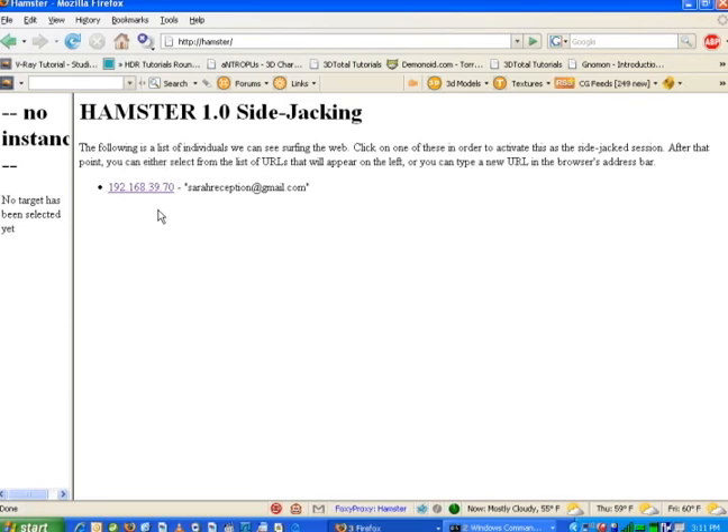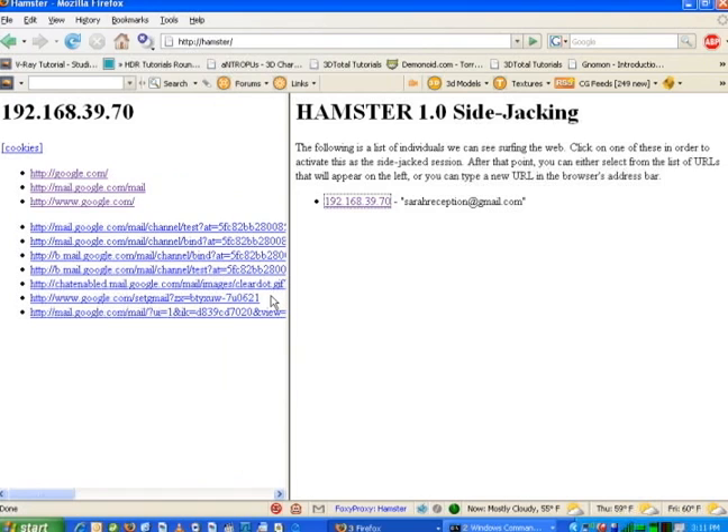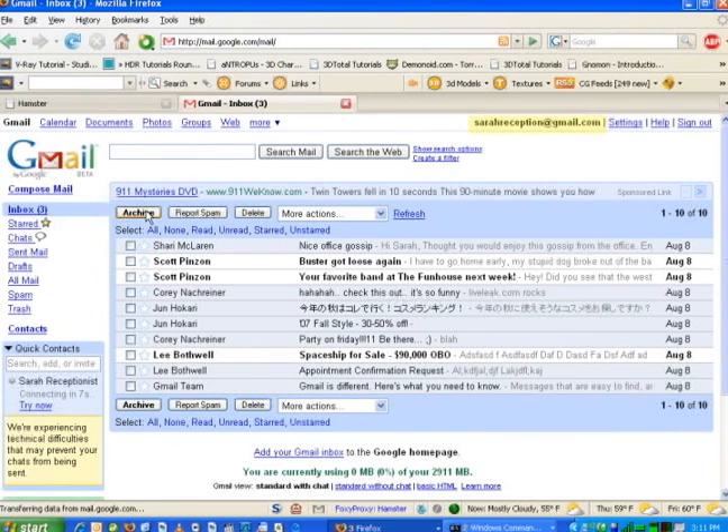Here we can see an IP 192.168.39.70, which is actually Sarah's IP on this wireless network. If I click on that IP and open up this window a little, I can see everywhere Sarah's browsed, including mail.google.com. So if I go ahead and click there, we'll see what happens. And there's Sarah's Google email. I can even click on any of these email messages and read them. Pretty scary — just a few clicks and I can see everything Sarah gets.